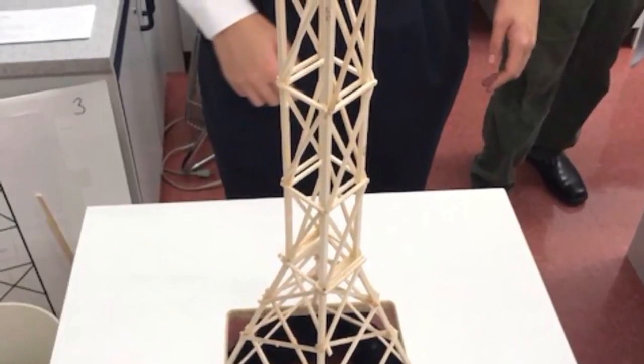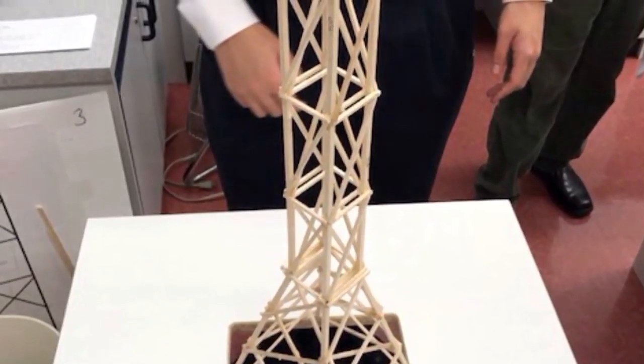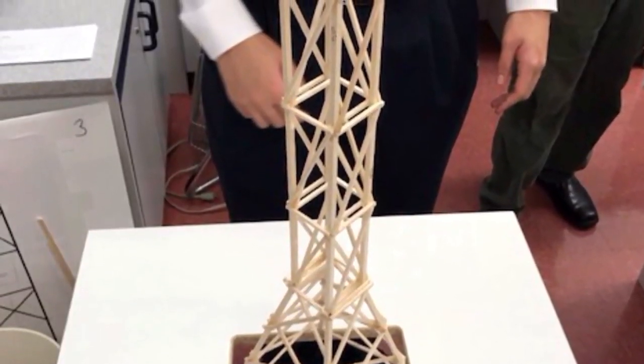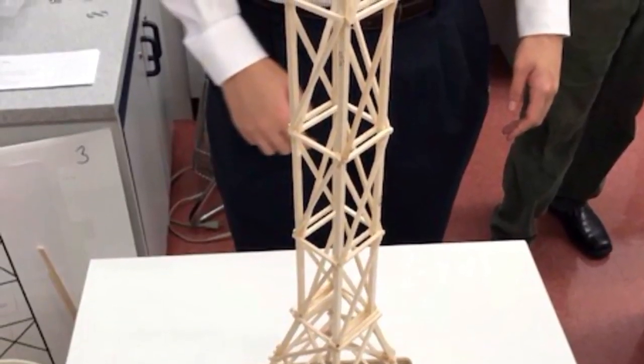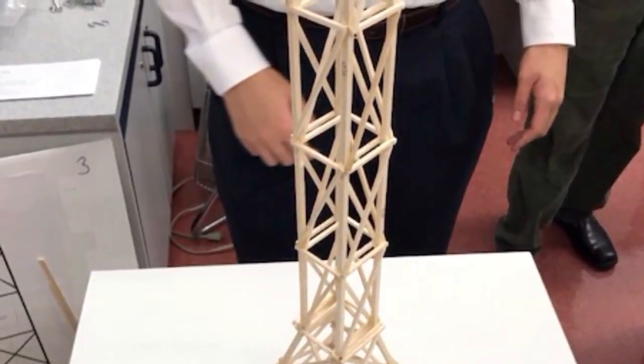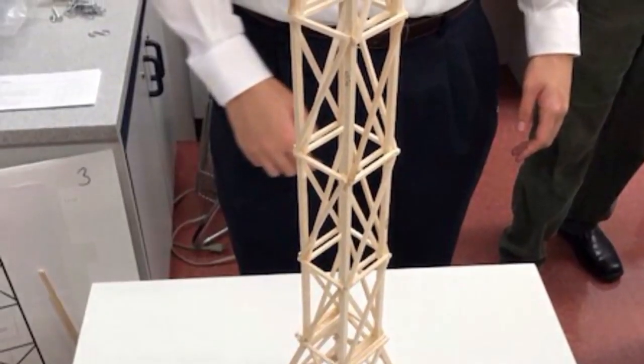Our group's tower has three cross beams at the base on each side and four rectangular sections at the top. We also reinforced the section where the bottom and top meet with glue and extra sticks.